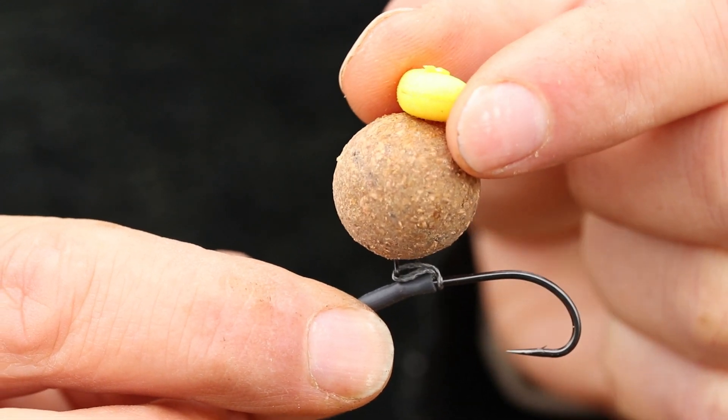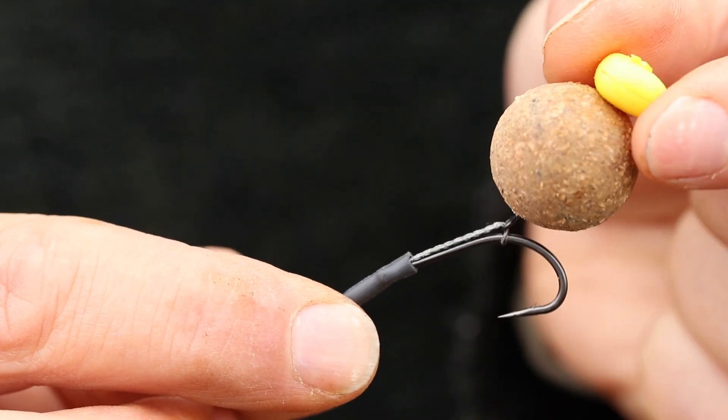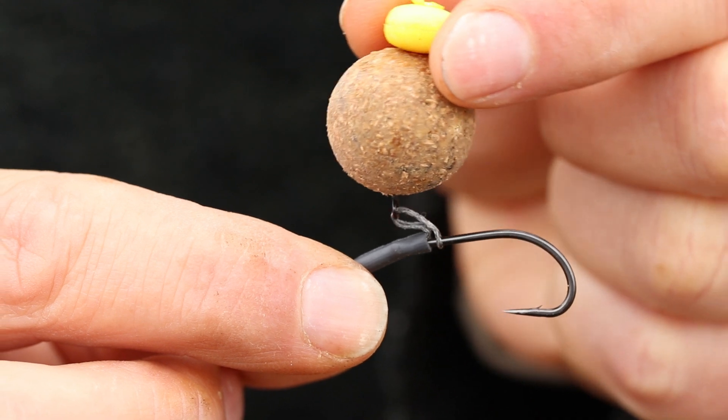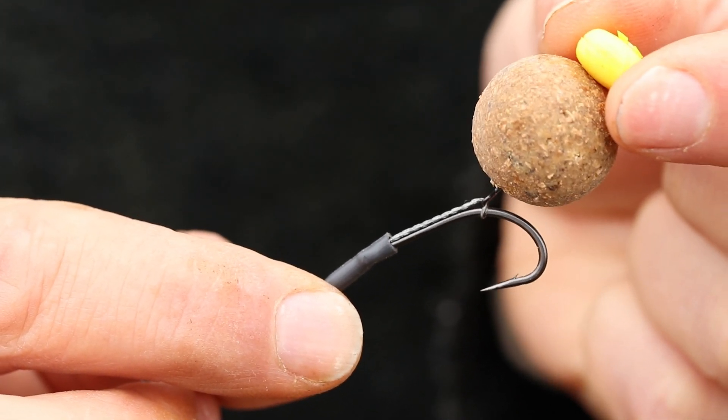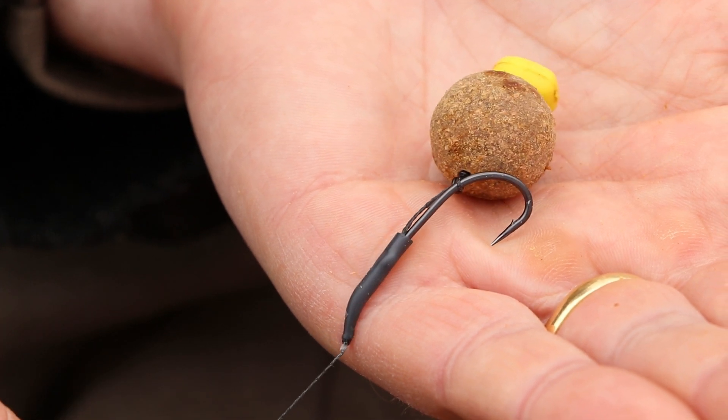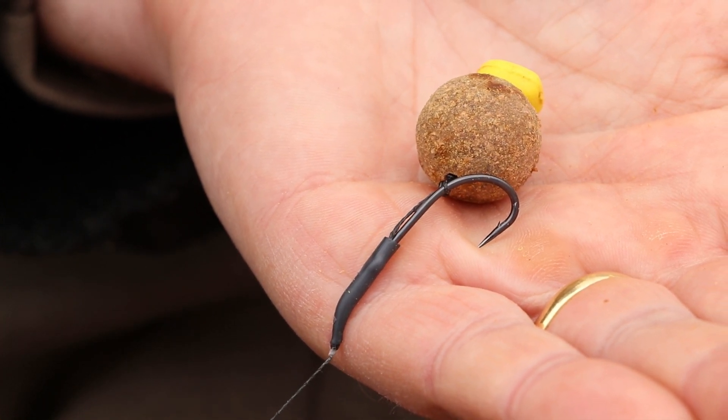The Slip D mechanism — the way that it separates on the ejection and takes hold — really maximises the effectiveness of that hook, and with the kicker helping it turn over, sweet Jesus you're on to a winner. Definitely worth having a tinker with. Go and have a look at the XL kickers on the Gardner stand at your local shop. Bootiful.